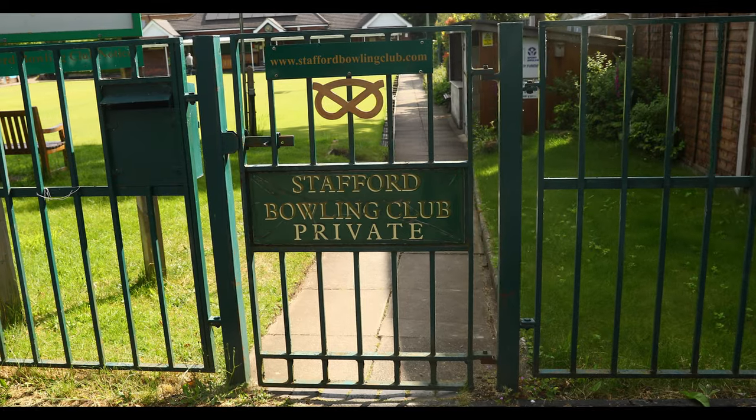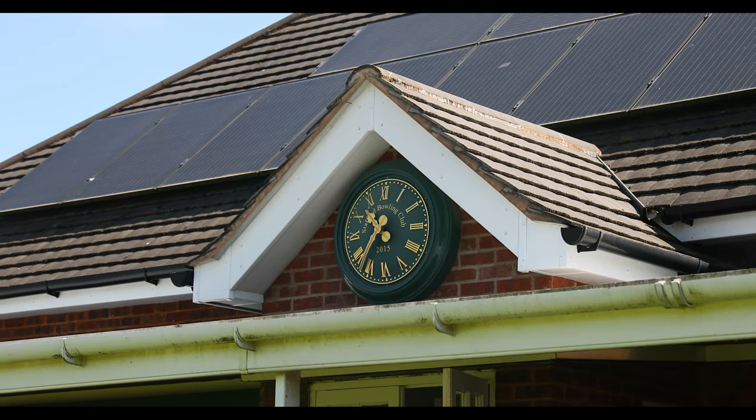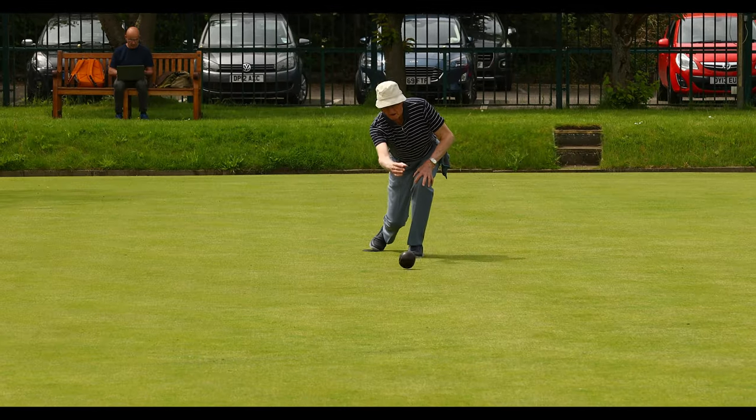I'm Chris Robinson, I'm the Greenkeeper here. We've got a team of four doing the green now. We're based in Stafford — this is Stafford Bowling Club — it's been around about 120 years.